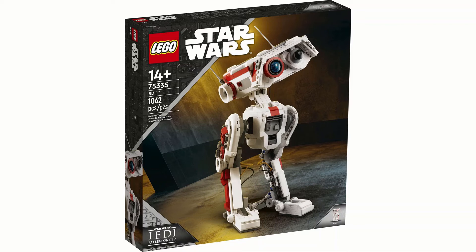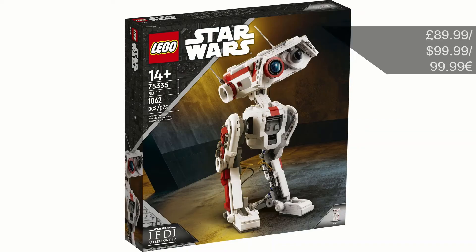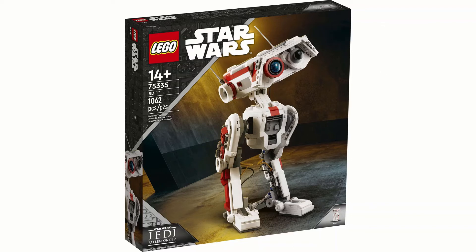The set number is 75335 and BD-1 has 1062 pieces. Looking at the back of the box you can see some of the features. The price is 90 pounds, 100 dollars, and 100 euros, which is not bad value. It is actually a foot tall, which is quite impressive even if it doesn't really look it.